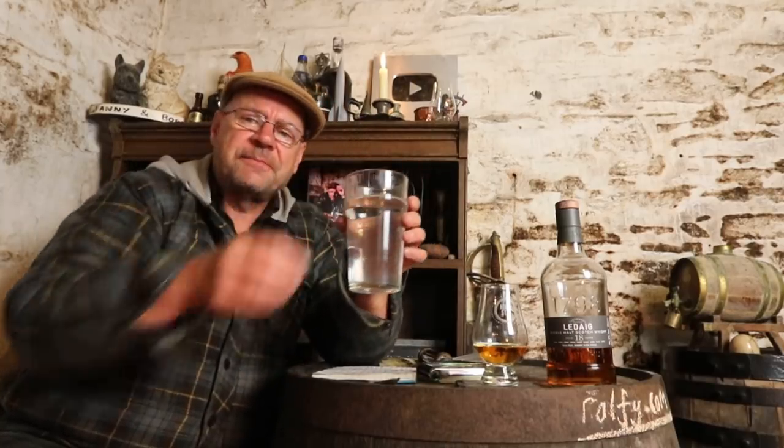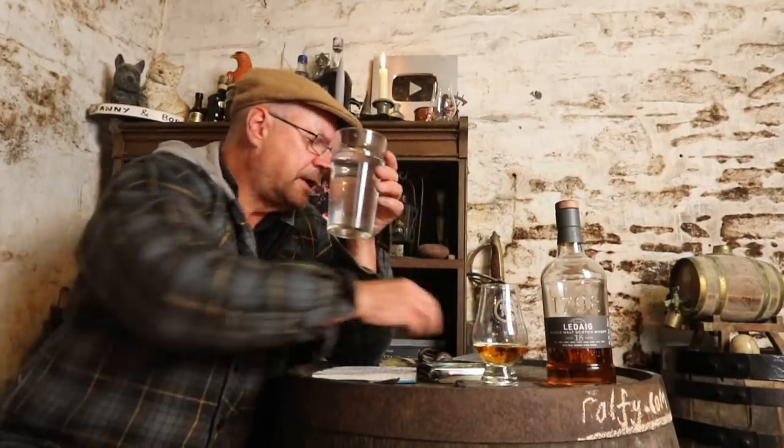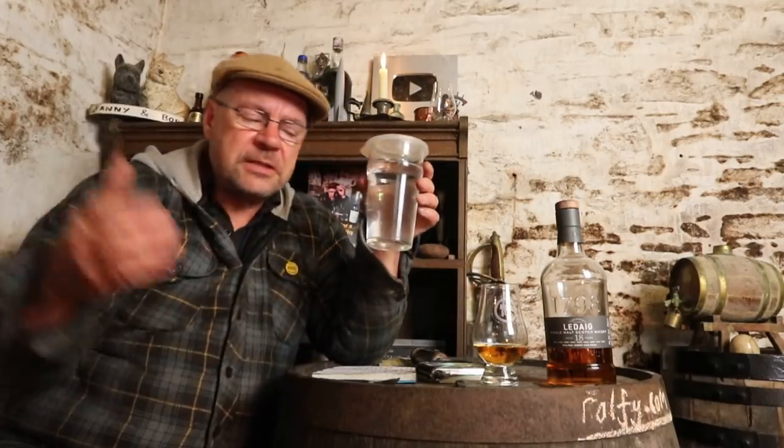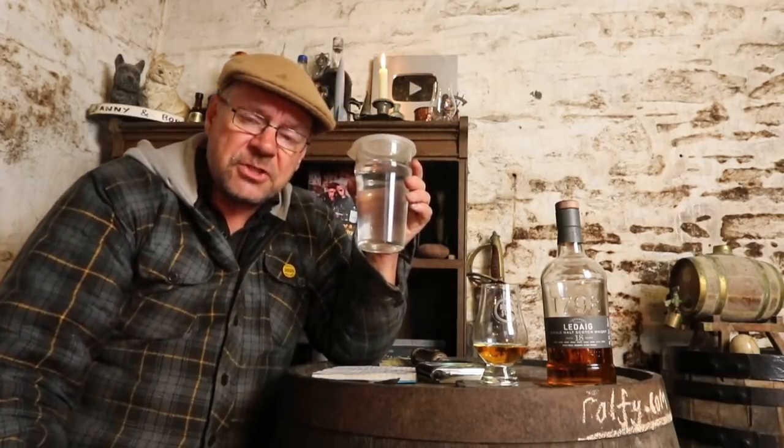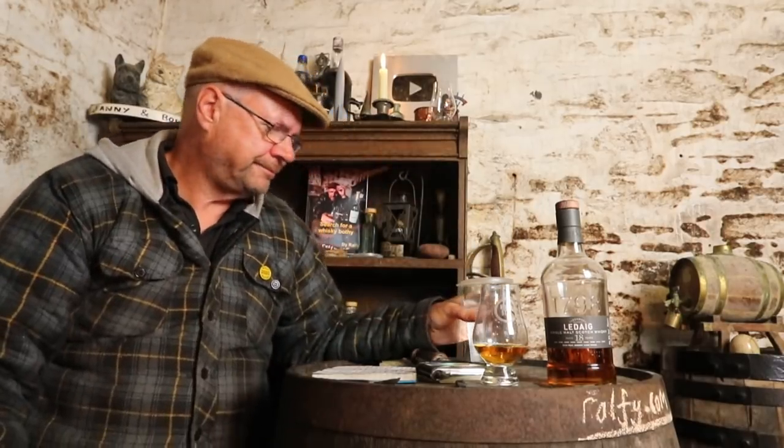I've got a glass of water here — you'll notice it's a pint glass. It's been sitting for a day with a lid on it. This helps to clear all the chlorine that's been put in to sterilize the water, and it's also been through a filter jug. I'm lucky — the water here on the island is heavily chlorinated but they don't do much else to it, and frankly that makes a lot of sense.